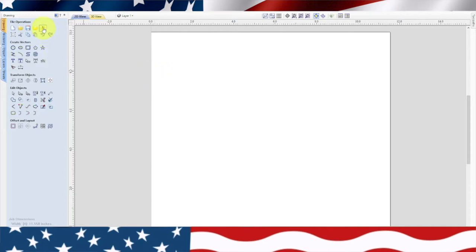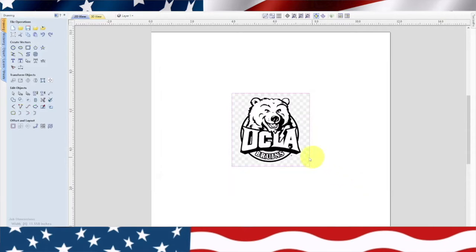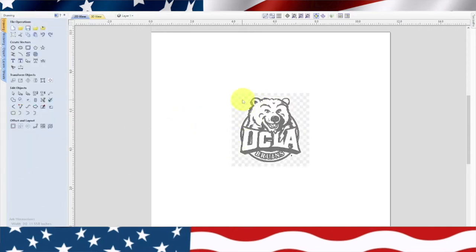I have a UCLA logo that I downloaded. This is a Thanksgiving project for myself — I'm going to do this UCLA bear for my daughter who graduated UCLA and is doing really well. I'll leave that highlighted, go over to the little bird icon, and do a trace bitmap. We'll leave it black and white because that's how I brought it in. Then we'll close that, delete the original image, and there's our traced bitmap.